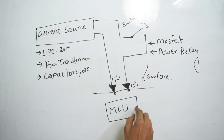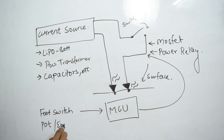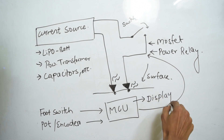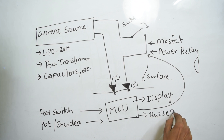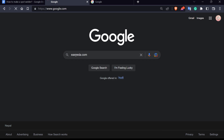Having precise timing from a human is really difficult to achieve, so we also need to add a microcontroller that can precisely time the switching. Since we've added a microcontroller anyway, we may also want to add a foot switch input to begin the welding process, a potentiometer or rotary encoder to change the welding pulse duration, a display to preview settings, and a buzzer and LED to notify whether the microcontroller is actually welding or not.